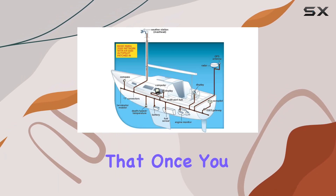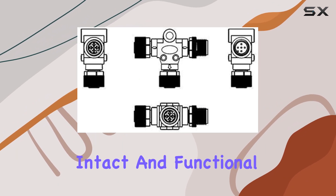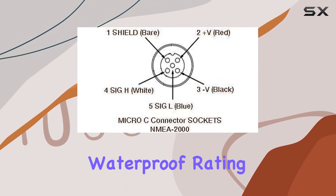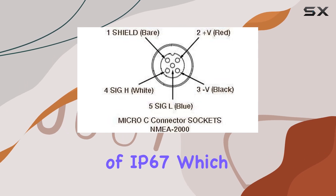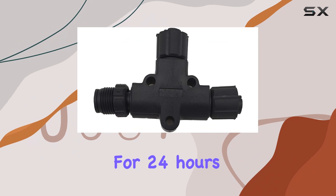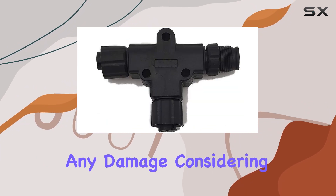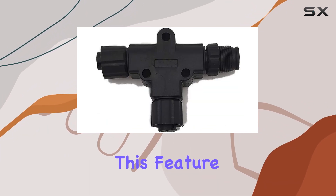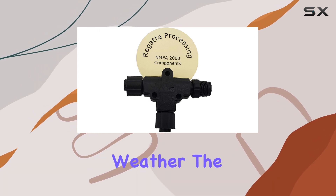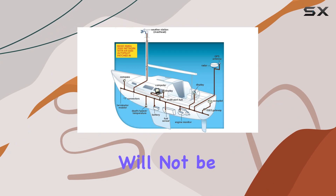This robustness ensures that once you set up your network, it remains intact and functional even under constant manipulation. The waterproof rating of IP67 means it can be submerged in up to 1 meter of water for 24 hours without suffering any damage. Considering the marine environment, this feature is critical — whether you're facing high seas or unexpected weather, the integrity of your connections will not be compromised.